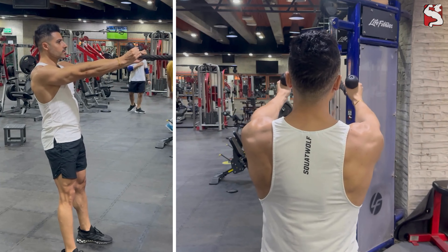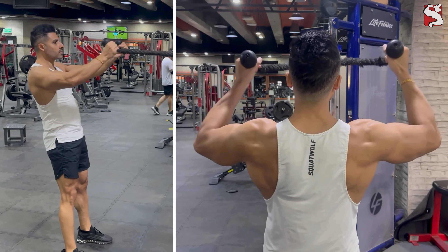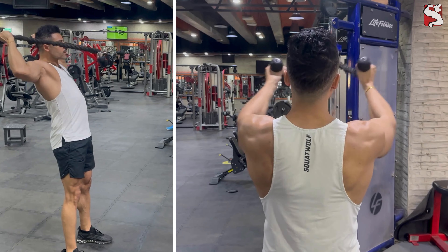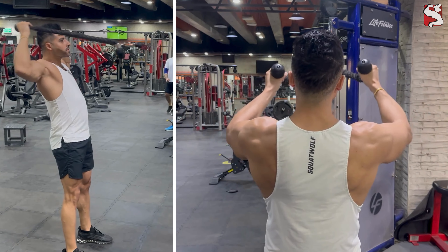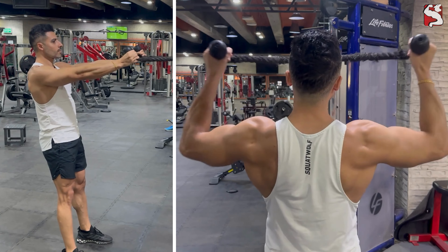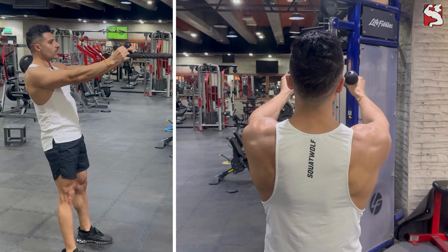Congratulations on completing one rep of your face pull. Now you can continue to perform the rest of the reps in the same controlled fashion using the tips in this video. Remember to use a weight that you can control throughout the movement that would force you to use your balance and strength to maximize time under tension of your rear delts and upper back muscles.